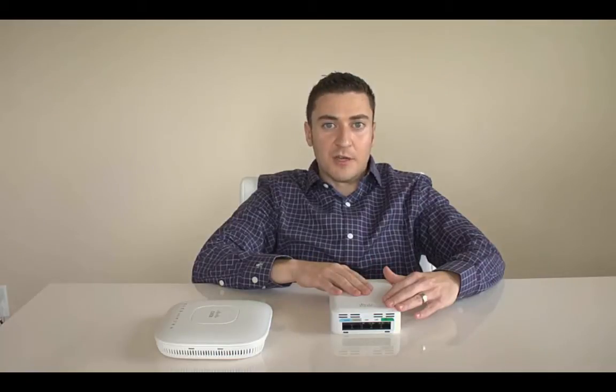Those ports are UDP 5246 and 5247. You need to make sure those are forwarded to the IP address of your controller's management/AP manager interface for this to work. Let's get into the configuration.